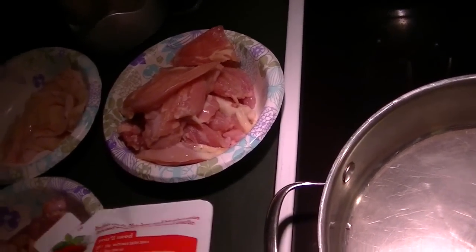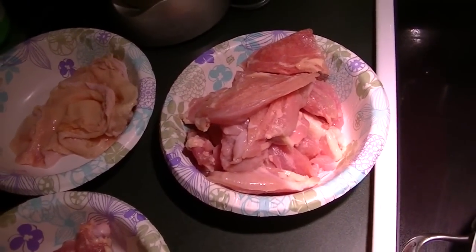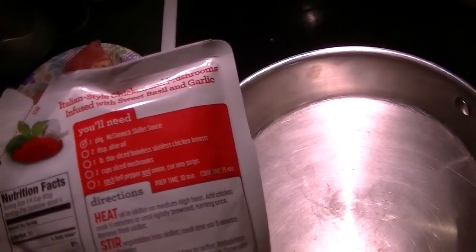I have some chicken thighs which I deboned myself — bones for the stock, skins for the chicharrón, and meat for tonight's dinner. The recipe calls for one package of McCormick skillet sauce and two tablespoons of olive oil, but I'm going to use coconut oil instead. That's my preference.